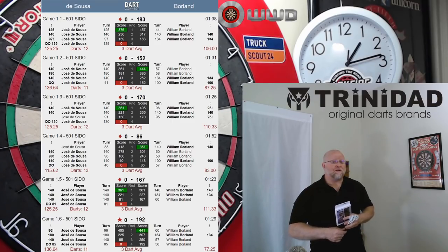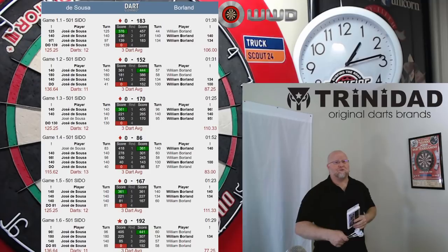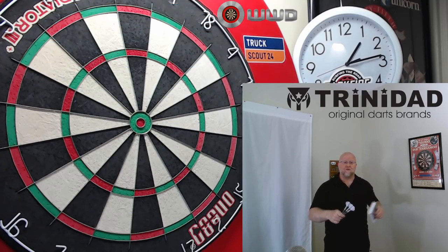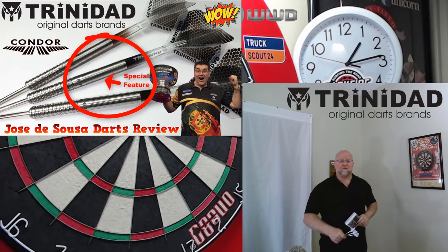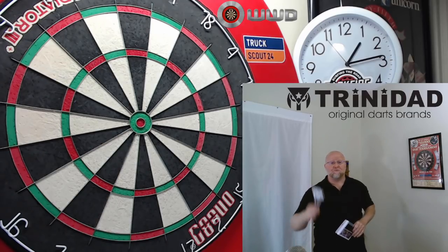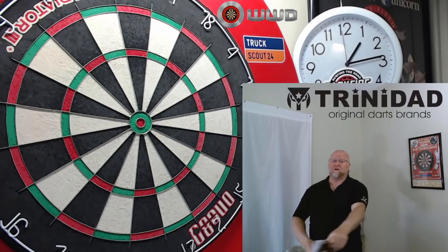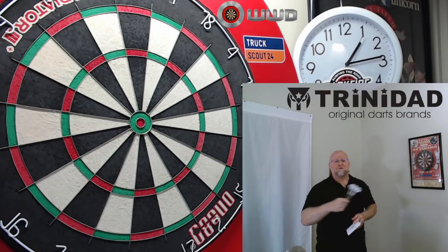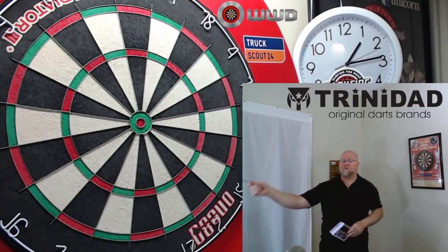I think he's a shoo-in to win the world championship this year. I'm going to call that early — world champion 2022, maybe. Anyway, the third thing I want to mention: if you saw in the thumbnail there was a little red arrow pointing to a special feature with these darts. I'm going to show what that special feature is right after the stats and dimensions, and in my personal opinion it's the most interesting part of the video. So make sure you check that out.